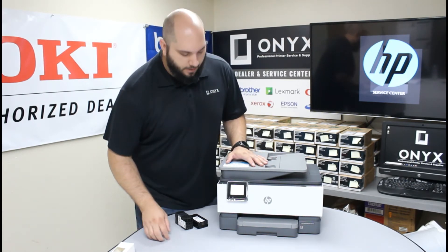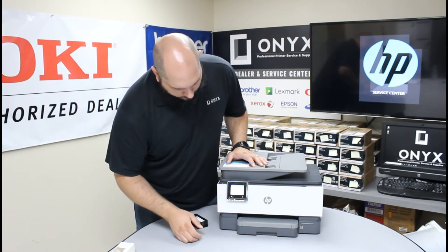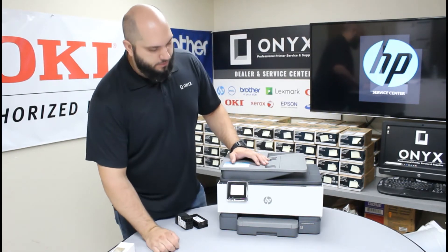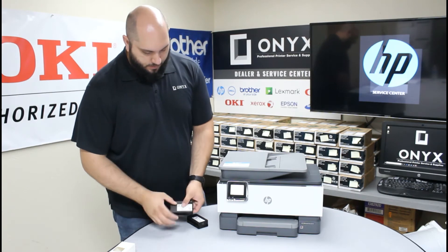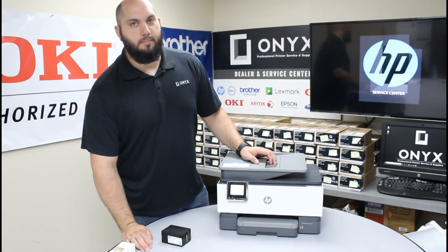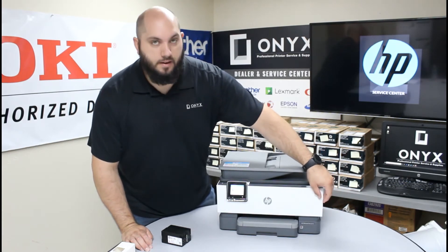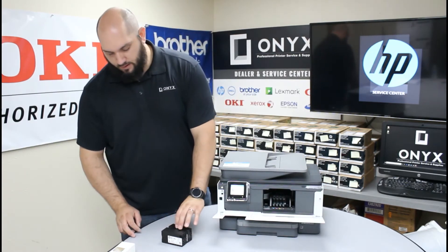The printer is ready to go through the setup process. The first question it's going to ask is what type of language — we're going to select English and hit confirm. We're in the U.S., so we'll select USA and confirm again. Now it's going to go through checking and making sure everything's there, and it should be asking us to install ink in just a minute. On the left or right side of the printer you'll see a little finger groove — go ahead and push that down. That's how you access the compartment to put your ink.